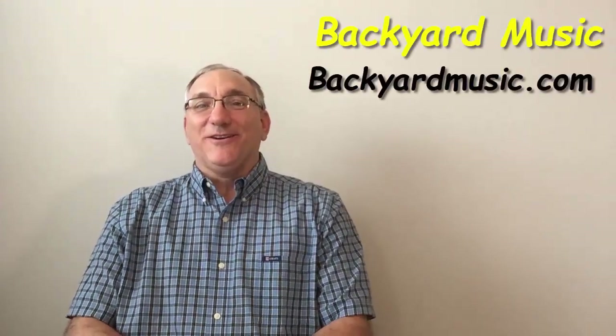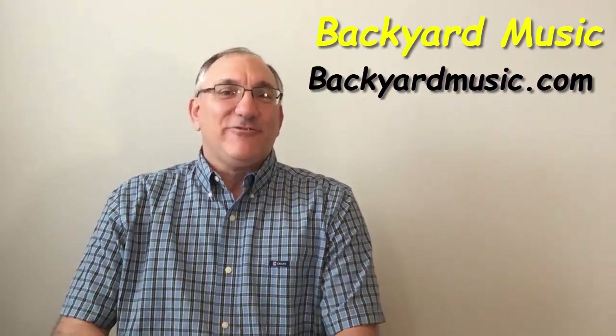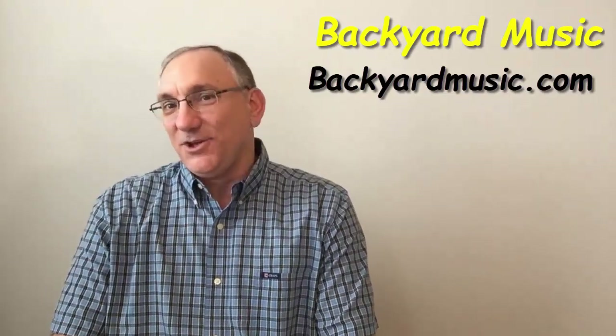Hi guys, Steve Girardi here. Welcome to Steve Strings. Today I have a different kind of unboxing video for you.